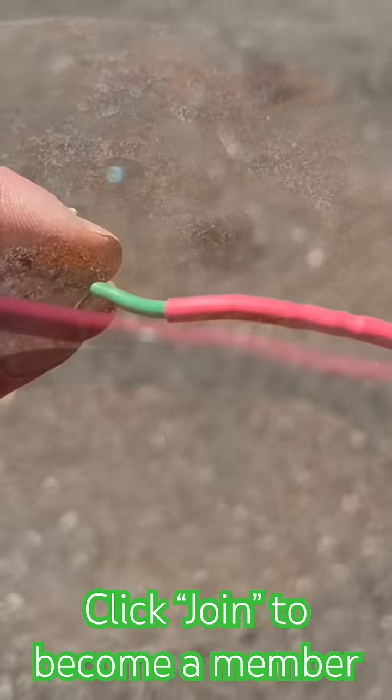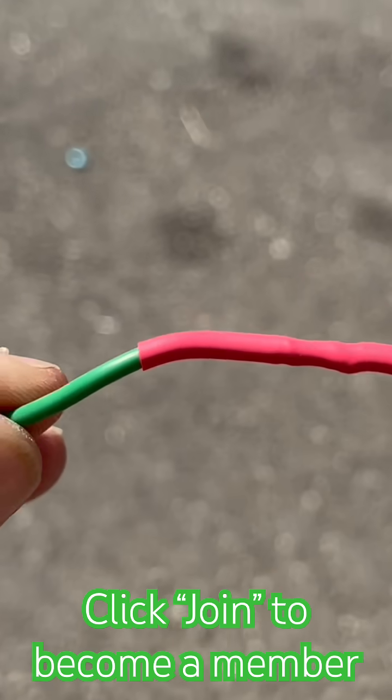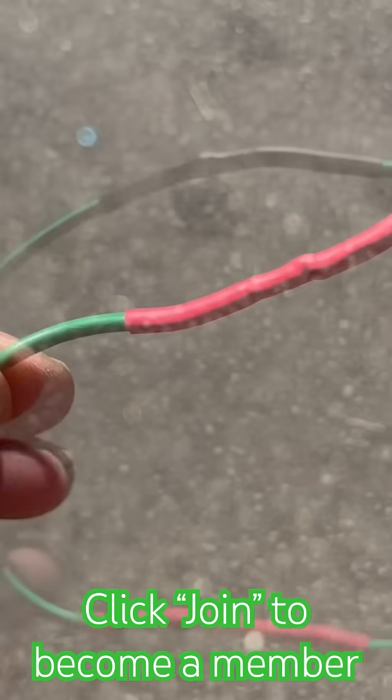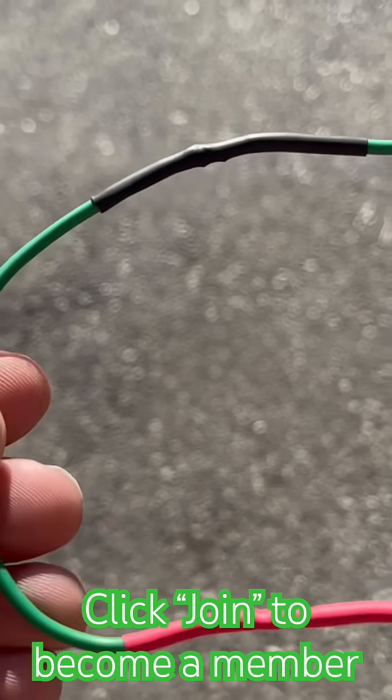It's always a good idea to have heat shrink tubing and a heat gun as part of your electrical toolkit. This heat shrink tubing helps to keep water and moisture out of that electrical connection joint.